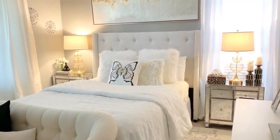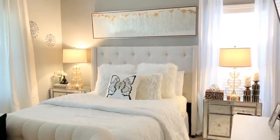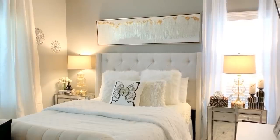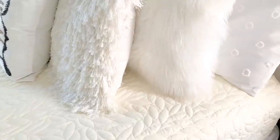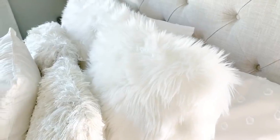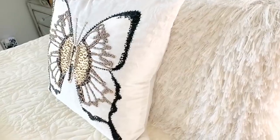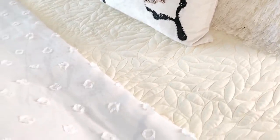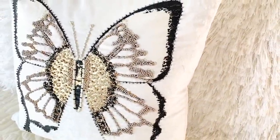Let me show you what I did on the bed — I'll get a little closer so you can see all the textures I added. My bed is completely neutral with all white and cream. I have this cream colored quilt, my sleeping pillow in the back which matches my comforter, a fur euro pillow, and this beautiful butterfly beaded pillow in the front, which is actually from Z Gallery — I got it when they were running their sale.